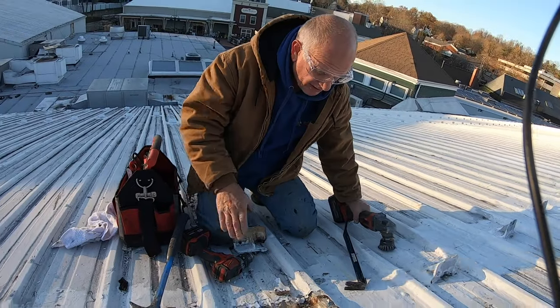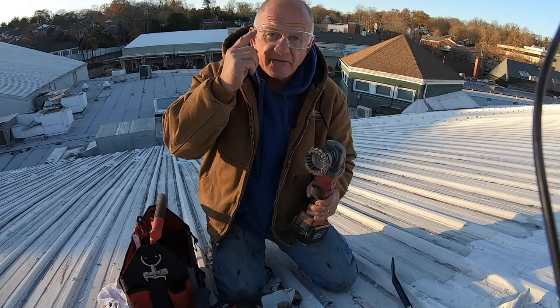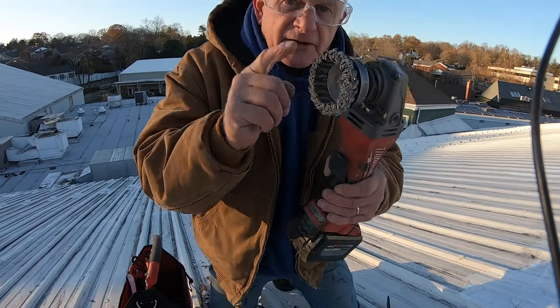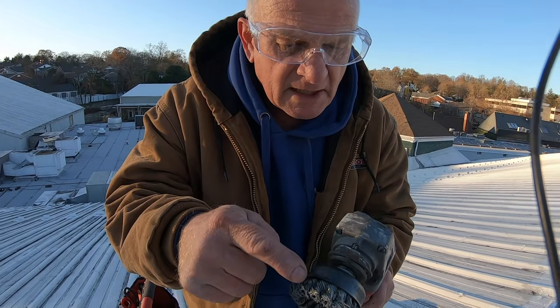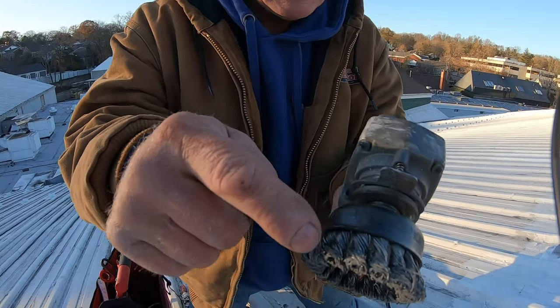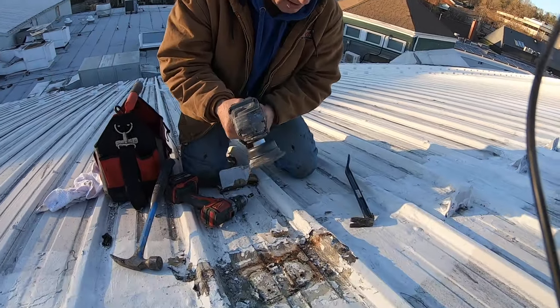I'm grinding it off — I want to clean this by grinding it. I'll give you a tip: never, never use a wire wheel like this without glasses. One time a little wire came off and I didn't have my glasses on, and it poked me right here in the cheek. Very, very important — always wear glasses. Now grind it off.